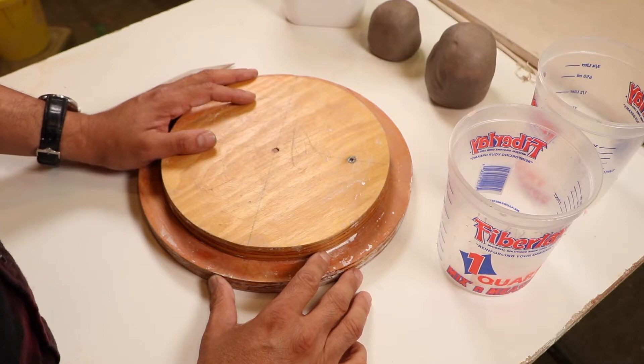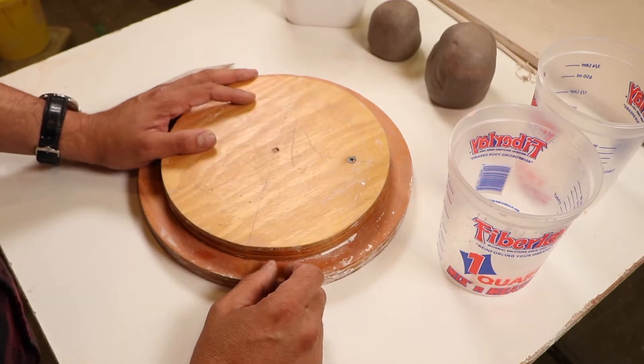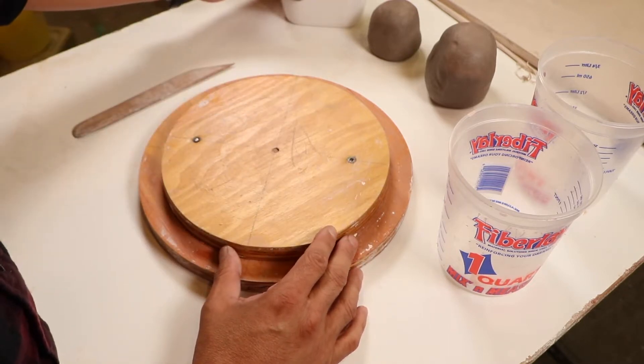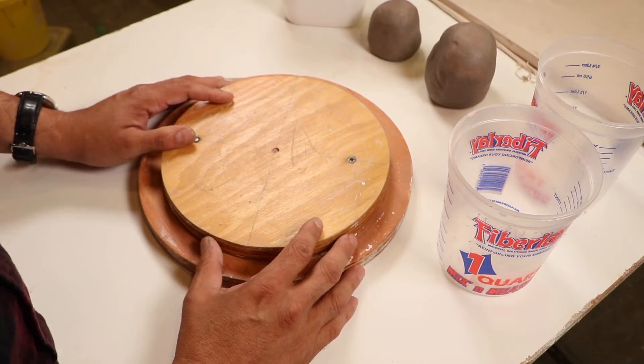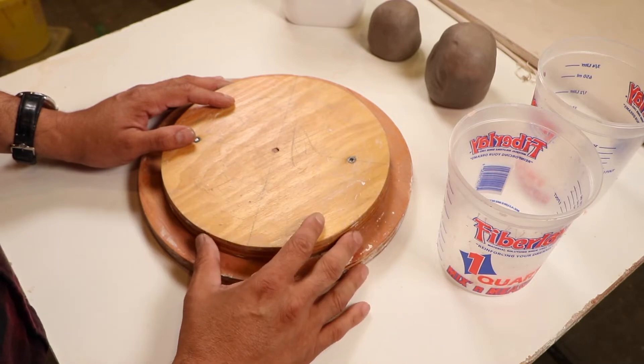We're also going to learn how to play with texture and pattern in order to achieve good detail with what's called a plaster cast. Our objective today is to learn how to mix plaster properly so plaster can get hard. We're also going to learn how to work with a pattern and how to cast plaster in order to achieve detail. All this is going to make sense when we are doing the demonstration.